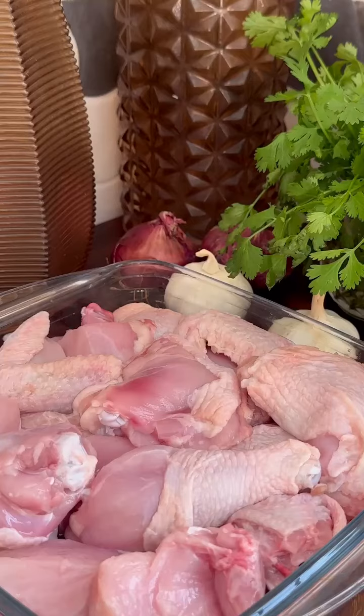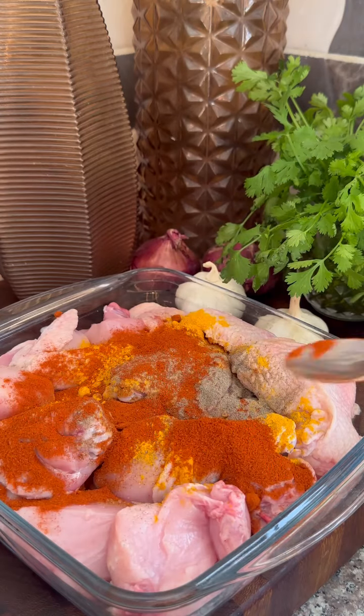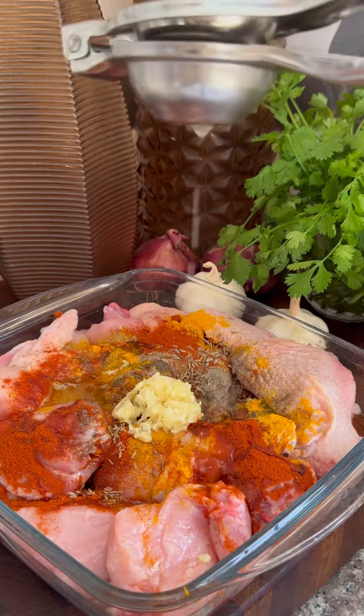Marinate the chicken with some salt, turmeric powder, some black pepper, paprika, whole cumin, some vegetable oil, garlic ginger mince and lime juice.